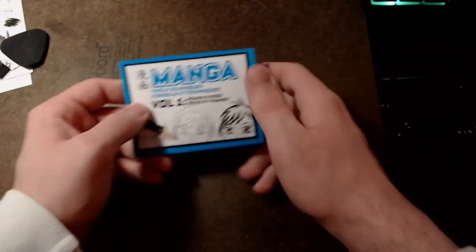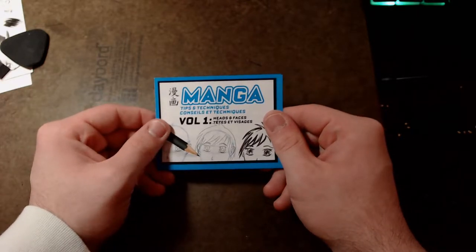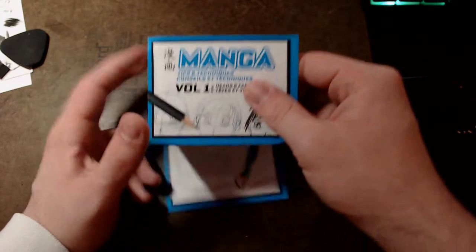Hello, and welcome to my reading of Manga Tips and Techniques, Volume 1, Heads and Faces. But first, an introduction.